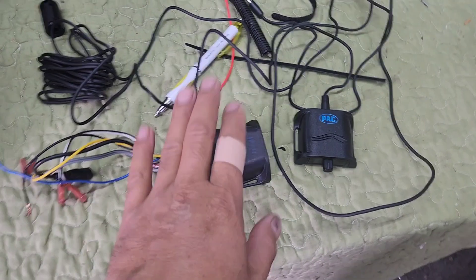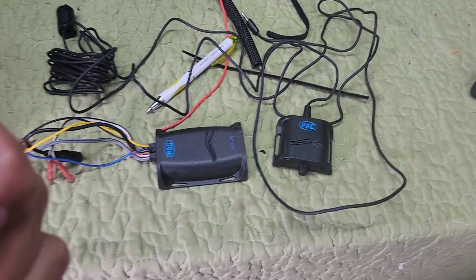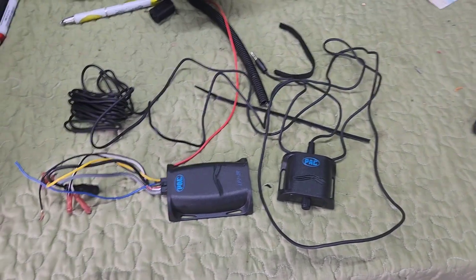I'm going to run two RCA jack outputs from here — just doing what he has right now, but I'm planning ahead knowing he's gonna come back and add a four-channel, so I don't have to redo it later.